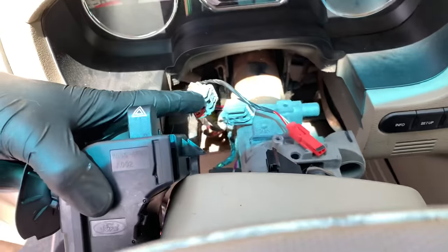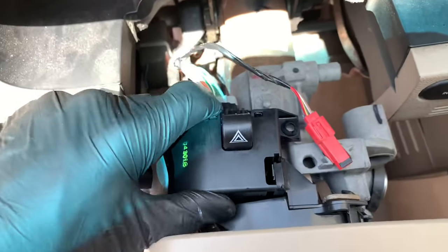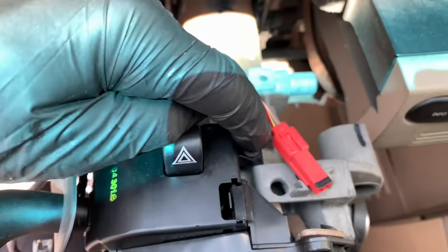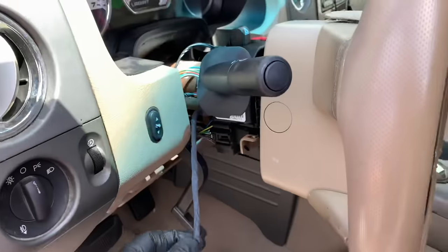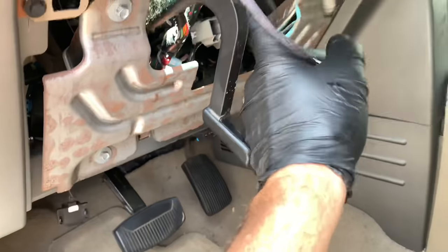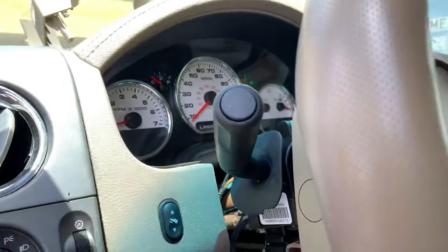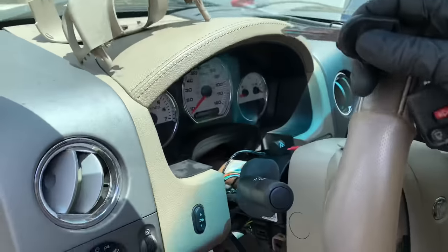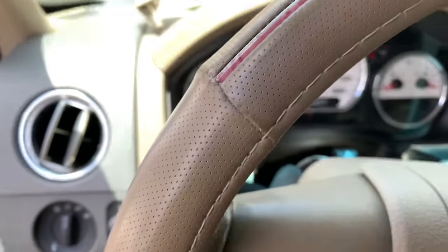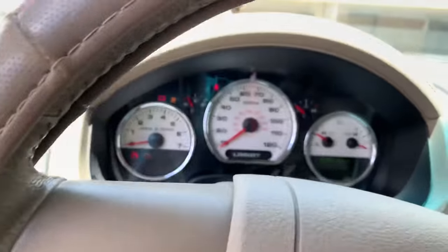Now we're ready to install the new switch. Plug in the electrical connectors first, then line them up with the little slot and push the switch down until it locks into place. Give it a little wiggle to make sure it doesn't pop back off, then put the set screw back in. Go back underneath and route the third electrical connector back through the harness the same way you took it out and plug it in. Before putting the covers back on, put the key in the ignition and check all the functions — left and right turn signals, flashers, high beams, and low beams.